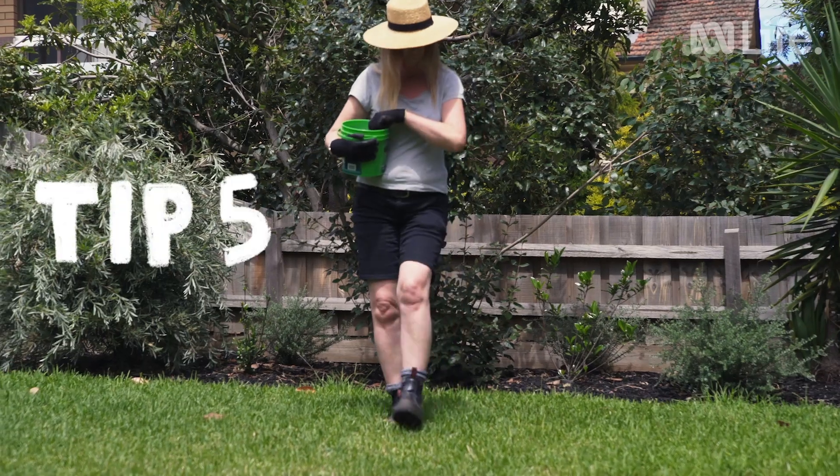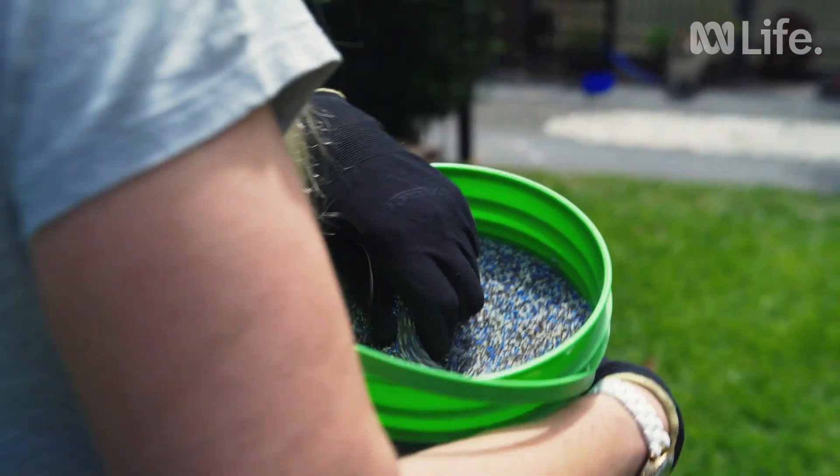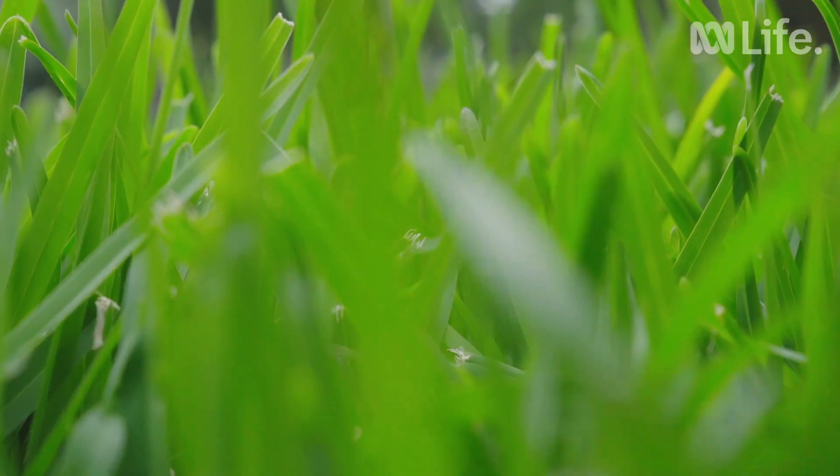Never ever fertilise your lawn if it's too hot or too cold. If it's over 27 degrees, you run the risk of burning your lawn. If it's below 13 degrees, the soil is too cold and the roots won't uptake the nutrients.